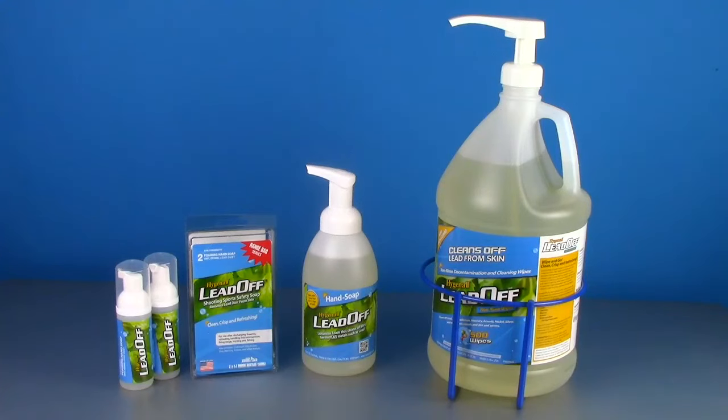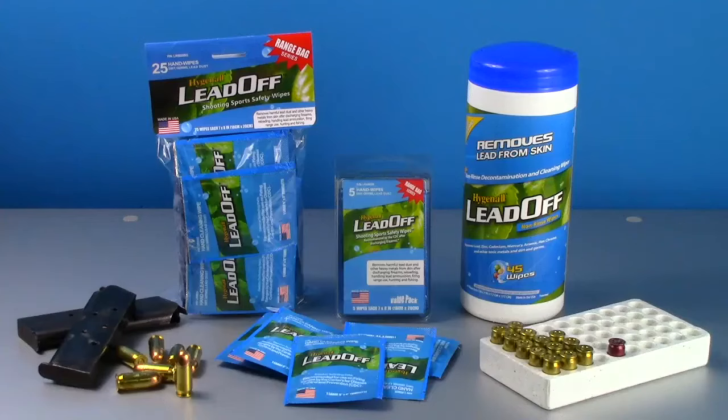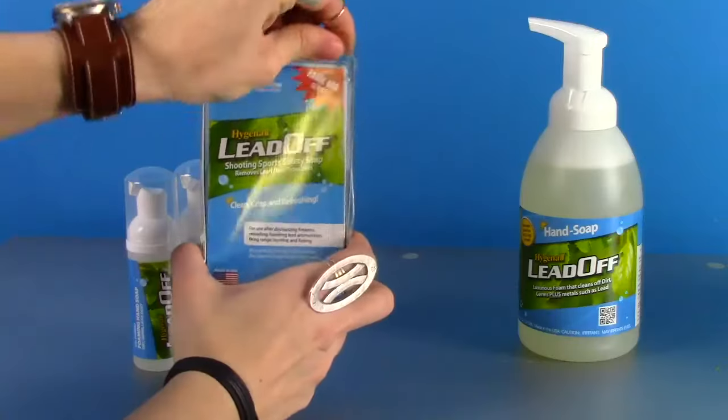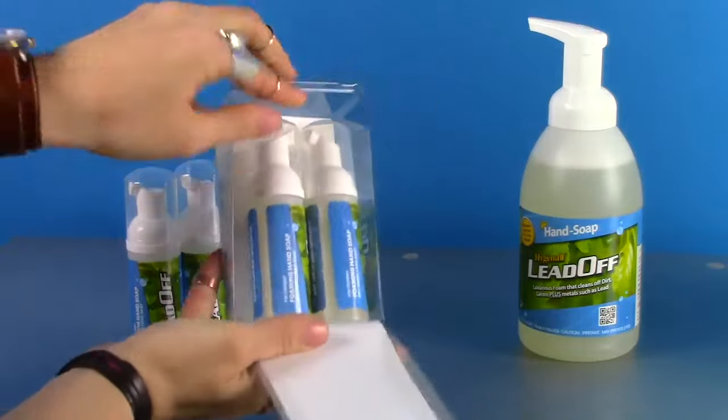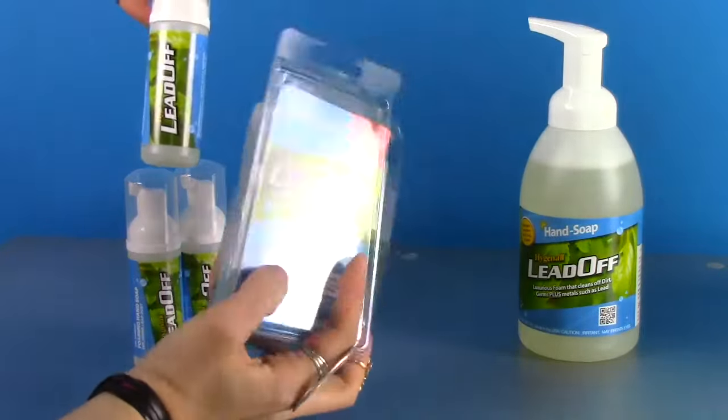Hygenol Lead Off Soap is a luxurious thick foaming soap that is made in a variety of packaging sizes to meet the needs of shooting sports enthusiasts. Hygenol Lead Off Soap rounds out Hygenol's famous range bag series with a twin 1.7 ounce foaming soap kit. Range bag series products are designed to fit in the common range bag.